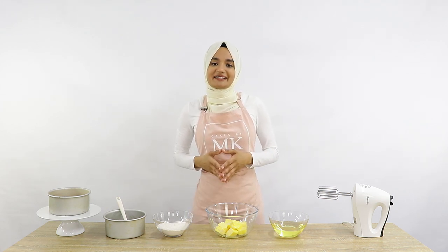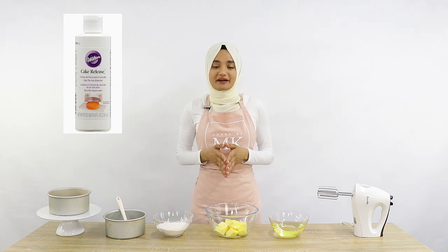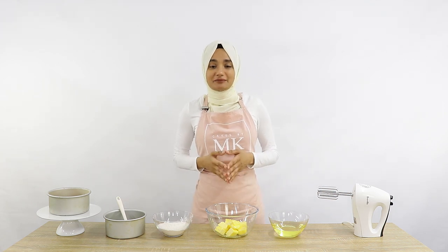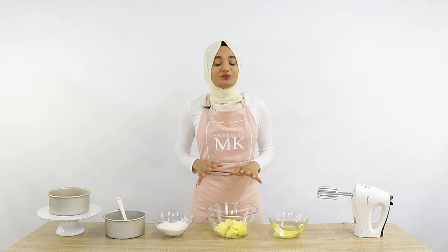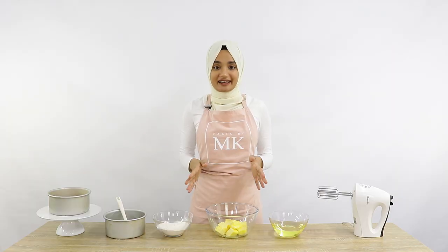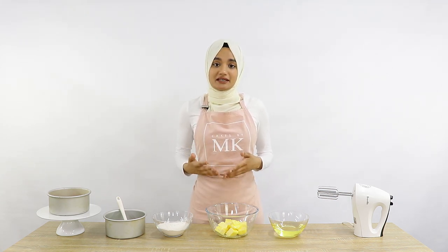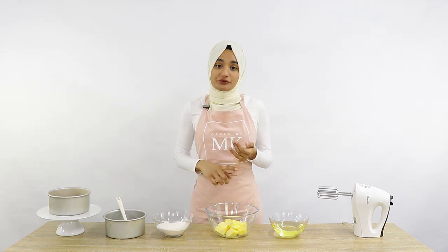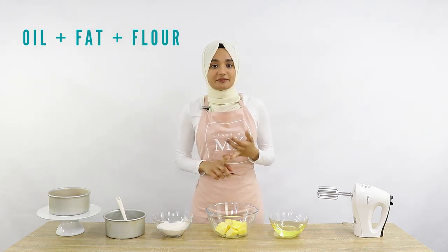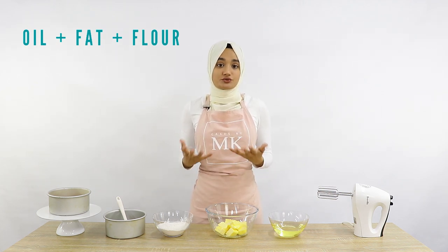If you watch my videos regularly, I've mentioned a Wilton cake release I use for my cake pans, but it can be quite expensive buying these all the time. So more recently I've been making my own cake release at home, which I absolutely love. All you need is equal parts of an unflavoured vegetable oil, some kind of fat — I tend to use butter, though you can use shortening — and then all-purpose flour.